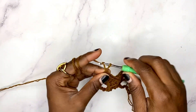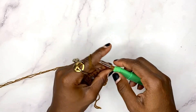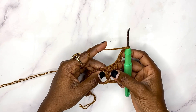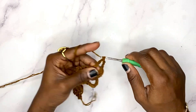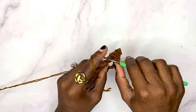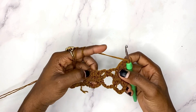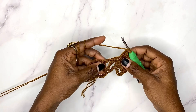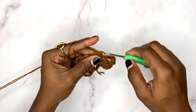Begin row three: chain one and turn. Work a single crochet in the first double crochet, then chain three. Now we're going to work a double crochet on top of each of those three double crochets — one double crochet on each. We skip all of the chain and single crochet between, come to the next three double crochets, and work a double crochet on top of each of those three double crochets.